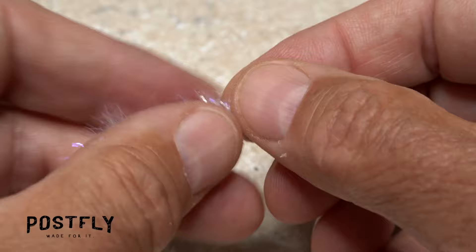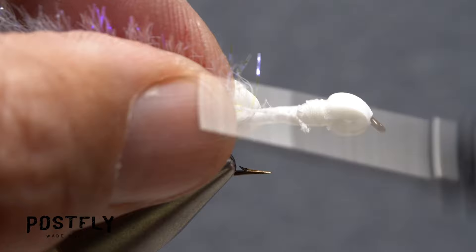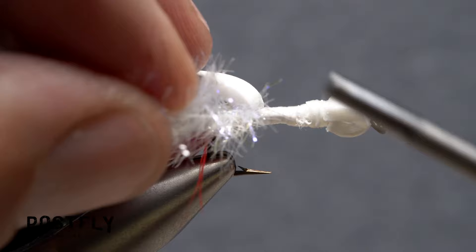Pick up the strand of pearl cactus chenille and strip the fibers from one end to expose a quarter inch of string core. Lay the string against the near side of the hook and take thread wraps to secure it back to the base of the tail. End with your tying thread immediately in back of the fly's foam head.